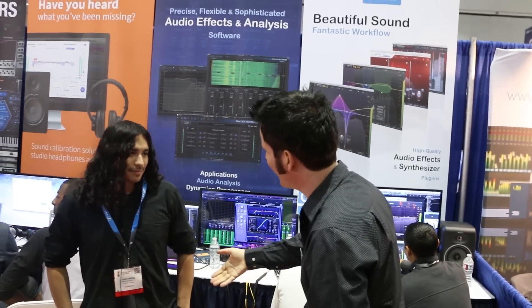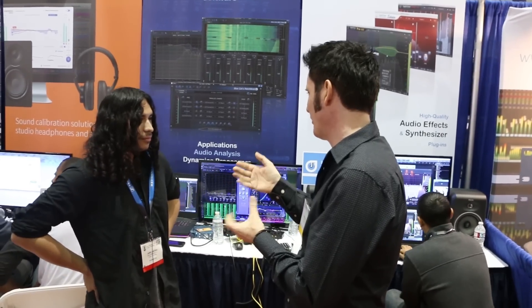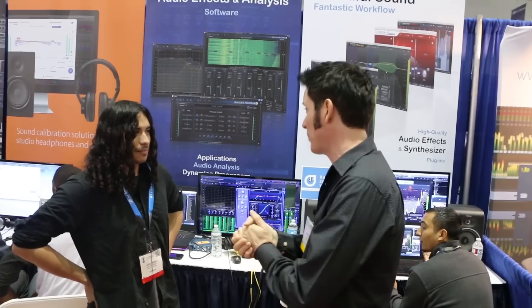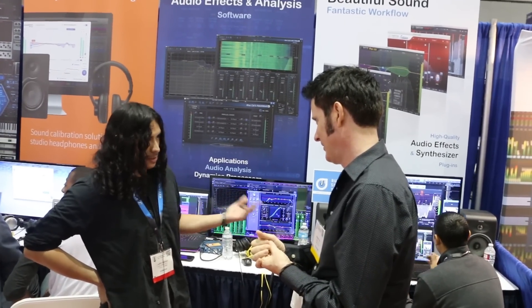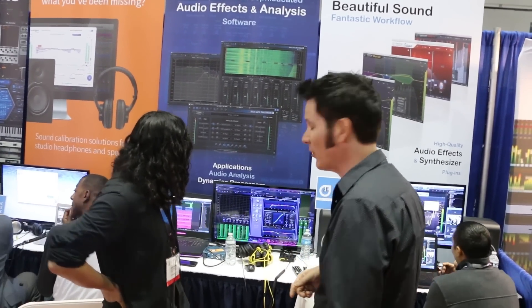Here we are back at AES and we're stopping off at BlueCat. Jerry stopped me and told me about this new BlueCat plug-in, so let's check it out. Now BlueCat, I love in the world of Pro Tools because you enable us to use VST plug-ins with Patchwork and with the MB7 mixer, which is really wonderful. But you wanted to tell me about this new plug-in, so let's talk about it.